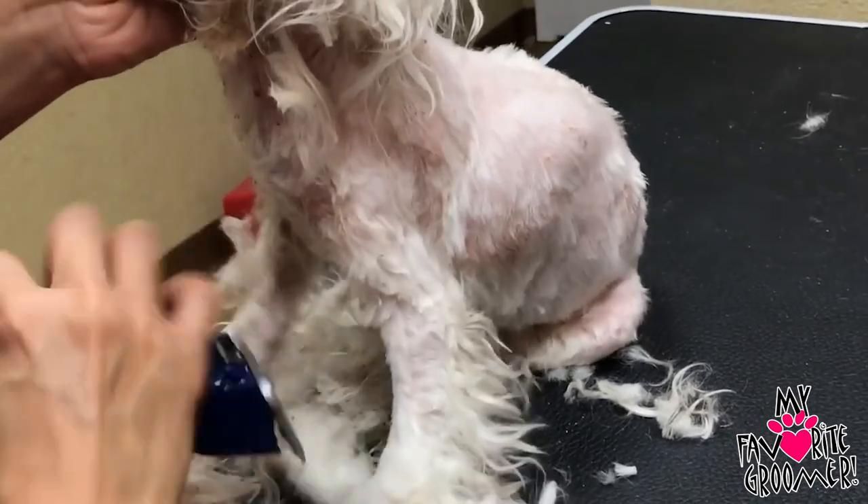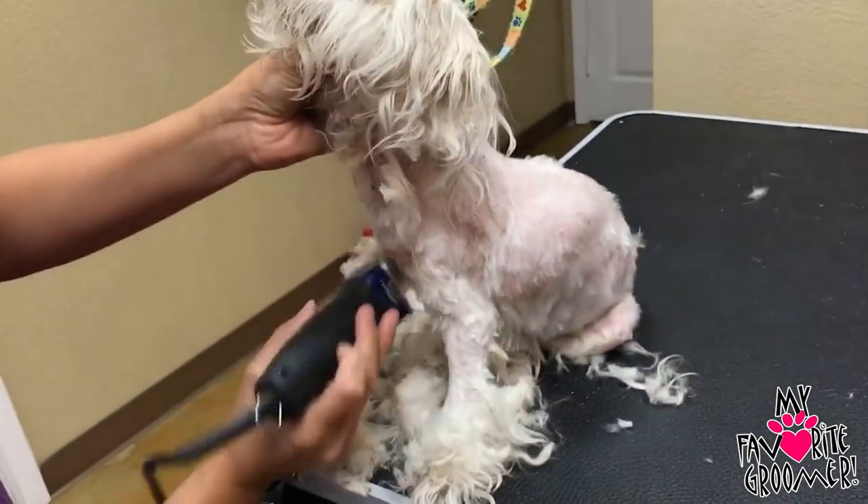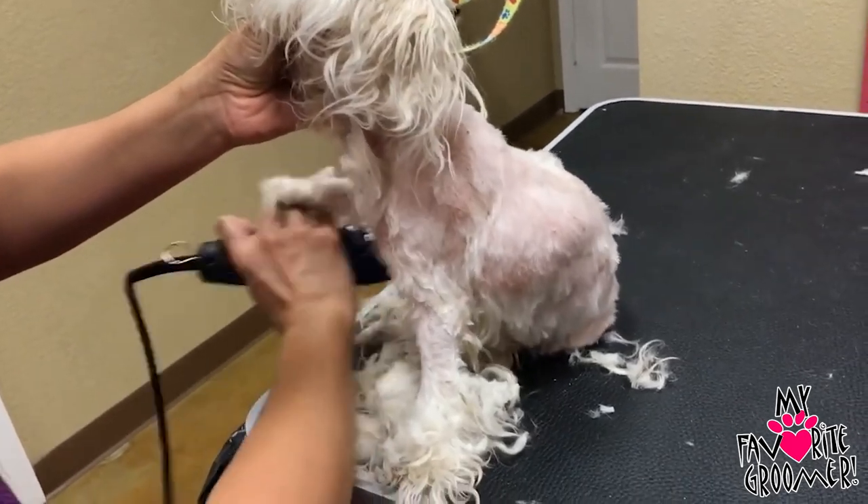I'm holding her jaw there. Hold the jawbone when you're working like this — not the esophagus.